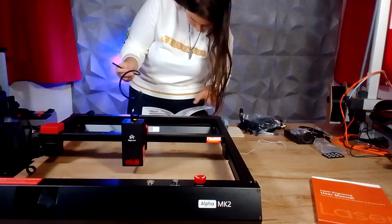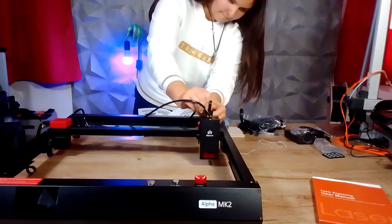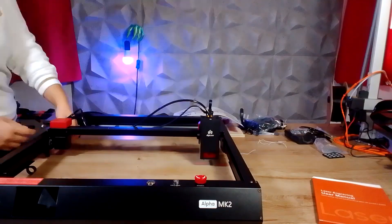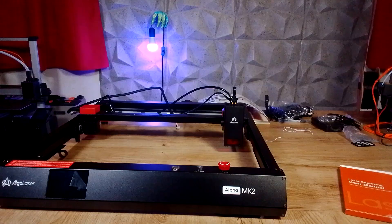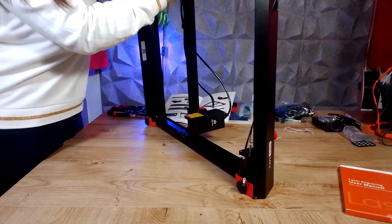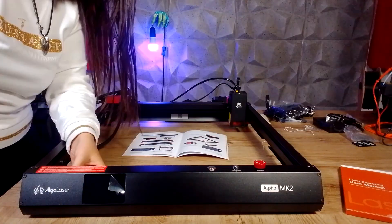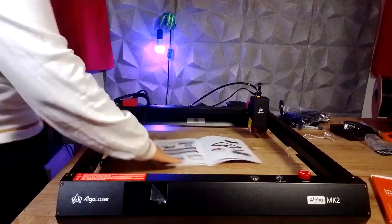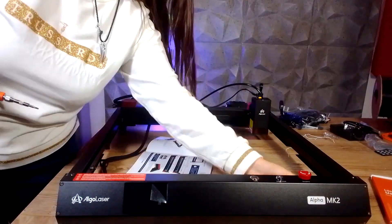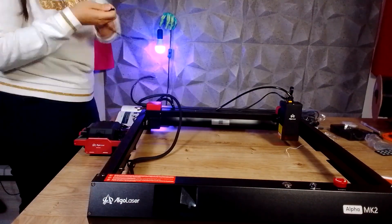Let's talk a little more about its technical specifications. The model I have is the 20W Alpha MK2, which is a 20W diode laser that allows us to engrave and cut different materials and offers a working area of 400 x 410 mm. An interesting feature of this laser is the touch screen, from which we can control our machine and create projects even without the aid of a PC. But we'll go into more detail on this shortly.